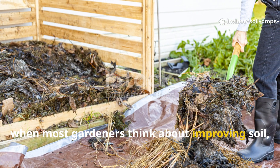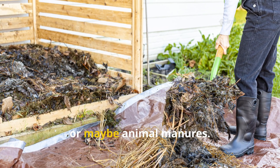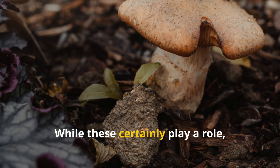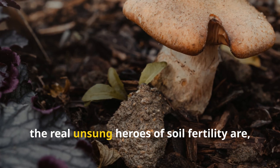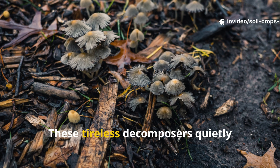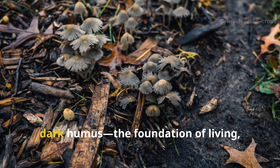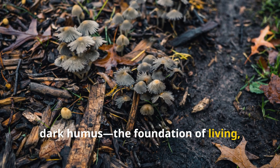When most gardeners think about improving soil, their minds usually go to compost heaps, worm bins, or maybe animal manures. While these certainly play a role, the real unsung heroes of soil fertility are, believe it or not, fungi. These tireless decomposers quietly transform lifeless plant material into rich, dark humus — the foundation of living, healthy soil.